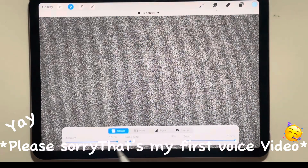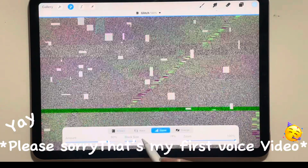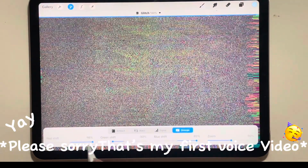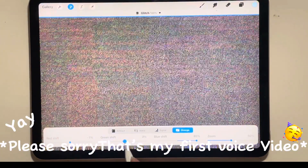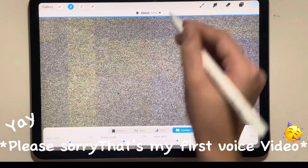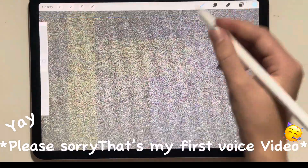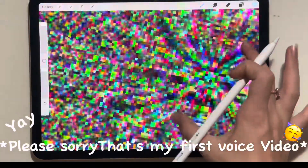Now use the magic stick again and try glitch — make some glitch, change it to diverge, and set everything to zero percent or close to zero. Then make sure that everything looks just like on my screen, and just press a brush. Now you can see those colorful dots all around your screen.